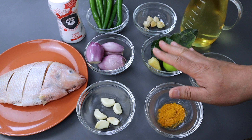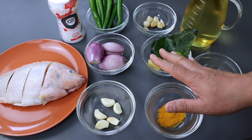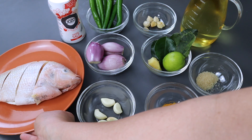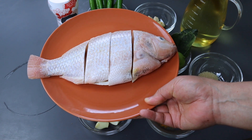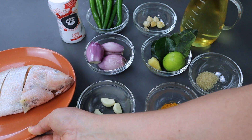Ini bahan-bahannya untuk membuat ikan tilapia sambal hijau yang enak banget. Ini ikan tilapianya, atau ikan nila, atau ikan mujaer. Ini ikan tilapia merah, atau ikan nila merah. Satu ekor, beratnya 500 gram atau setengah kilo.